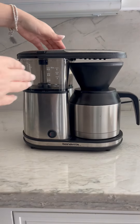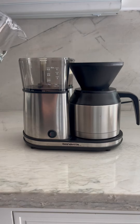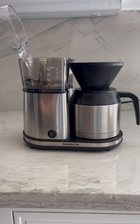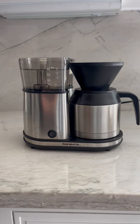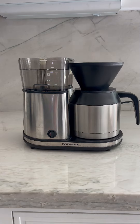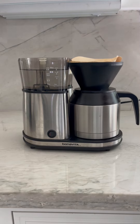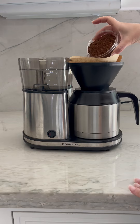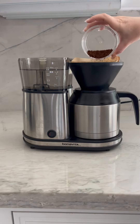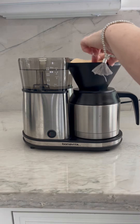This Bonavita coffee maker makes up to five cups of coffee. It works like a pour-over coffee machine — you put a filter in the top of this cone, which goes into the insulated coffee pot, and pour your coffee in the top of it. I use a medium grind so that the filter doesn't get clogged and the water can pour through it easily.